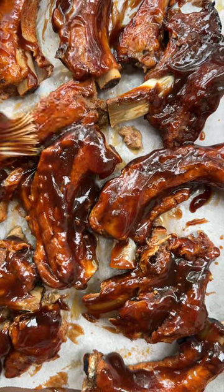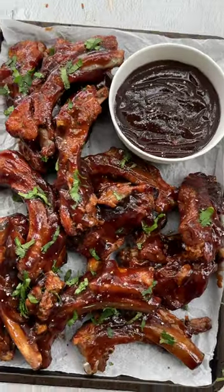Enjoy the pull-apart tender and juicy baby back ribs.